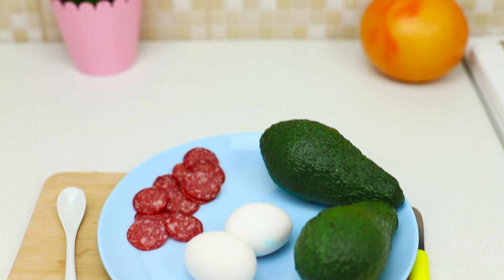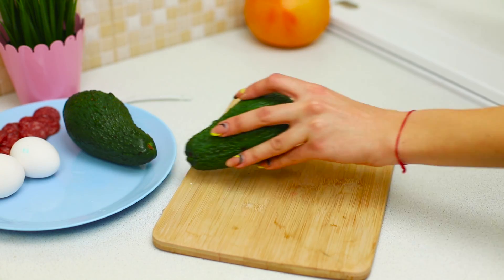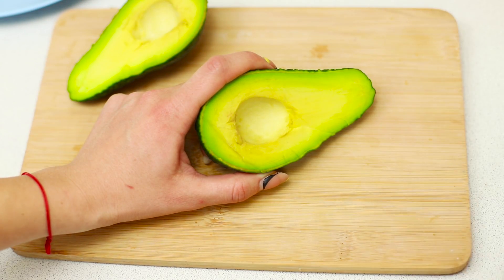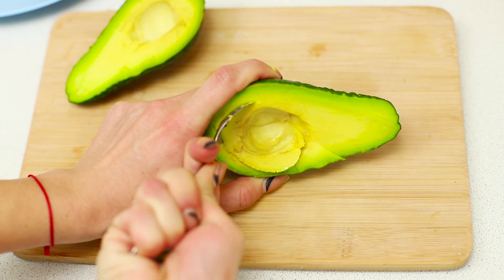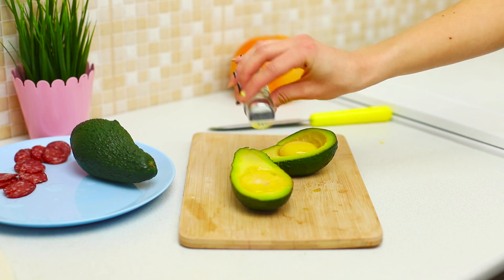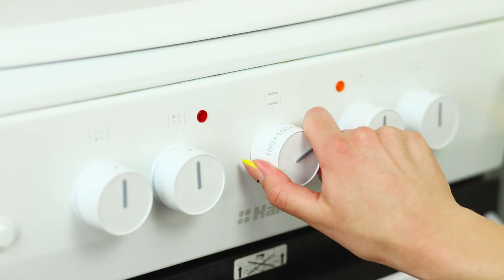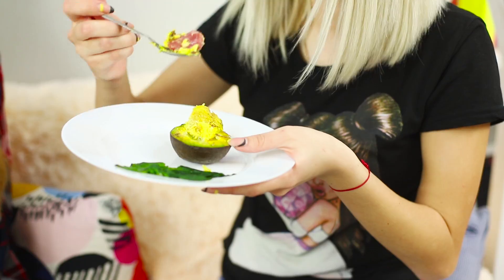Now let's share an idea for a quick breakfast! You will need avocados, eggs, and pieces of sausage. Cut the avocados in half and take out the pit. Using a teaspoon, make the hole bigger. Put a circle of sausage at the bottom of the notch and pour the egg inside. Add spices to taste. Put the halves of the avocado in a preheated oven and bake them at a temperature of 395 degrees. Serve the avocados — that's delicious! And the best part is, it's quick and simple to make!